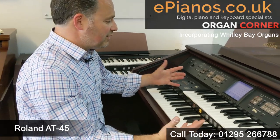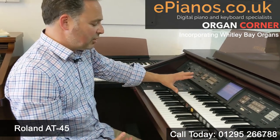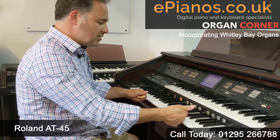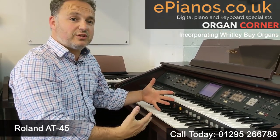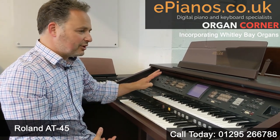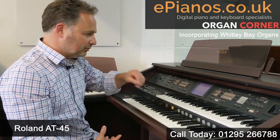I'm going to show you a few of the things on the organ. We've got these eight pistons here — you can set your own sounds into these eight, or you can load registrations from a disc you've bought. We sell various discs and we'll try to include some with it when we sell one of this model to you.